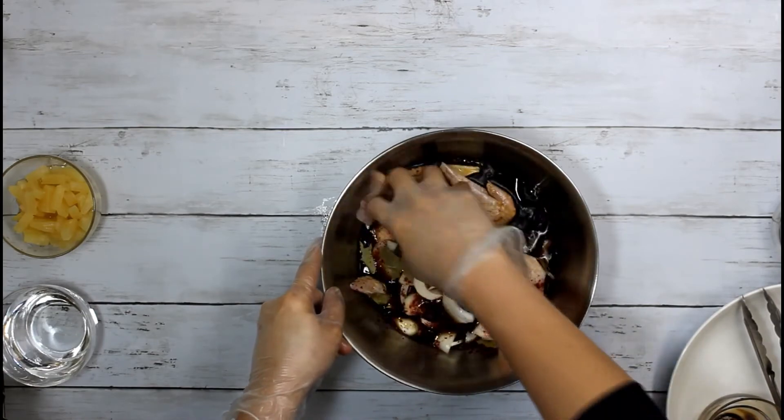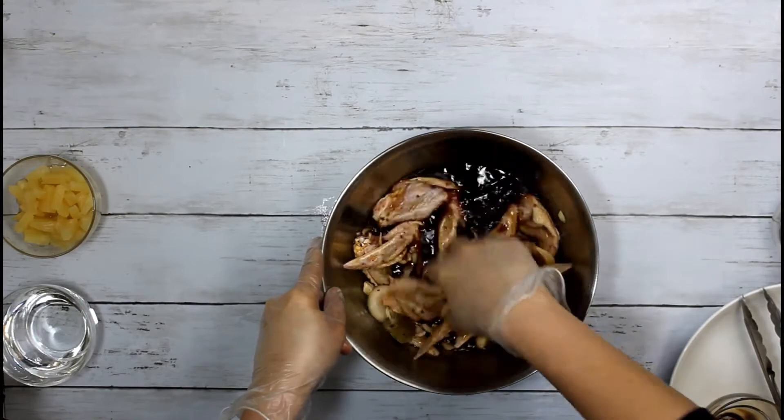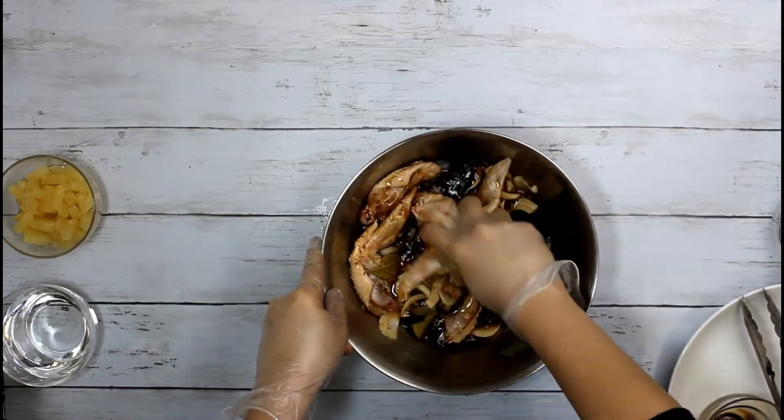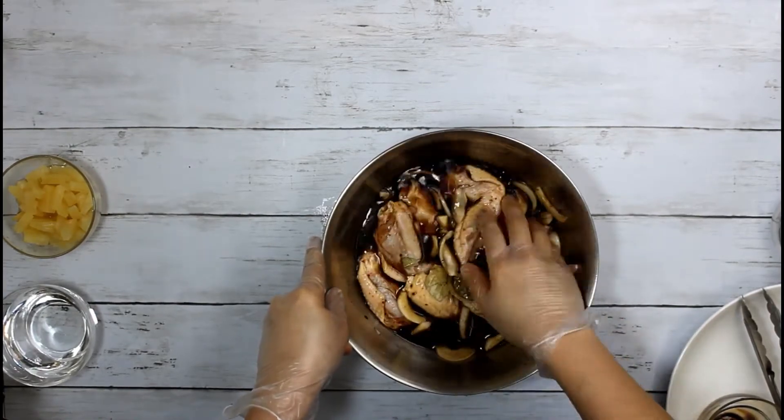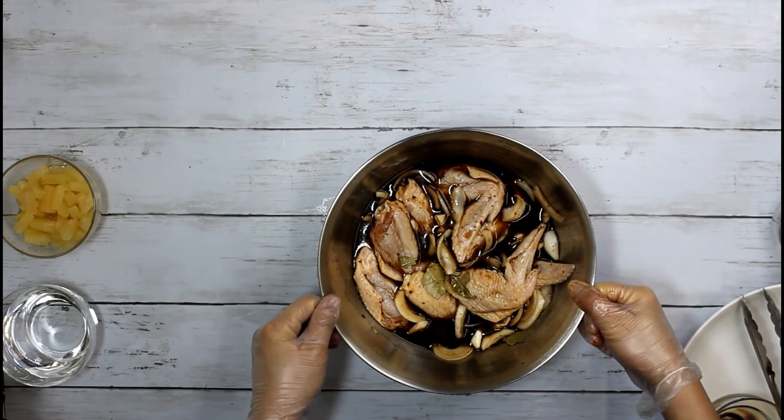Then, ihalo po natin sya. At ilagay po natin sya sa fridge for 2 hours. Pwede na natin syang iluto after that.